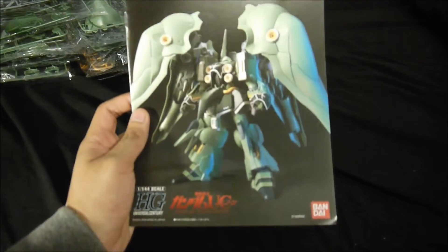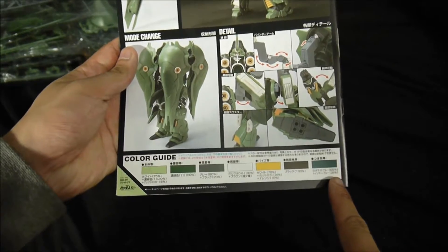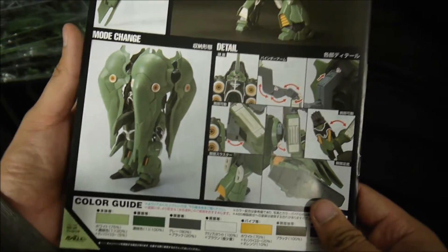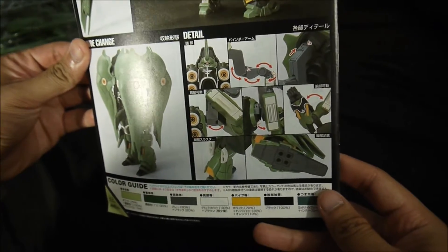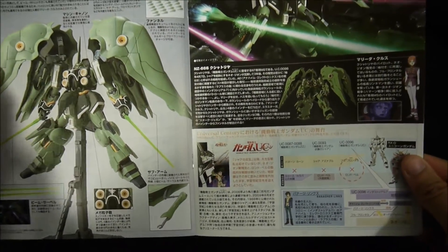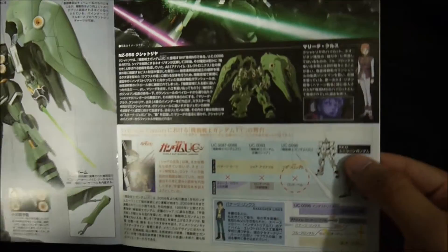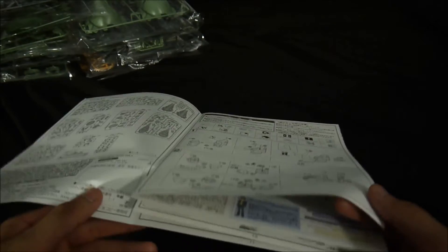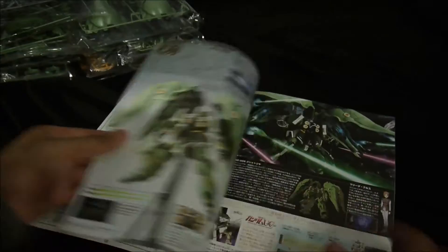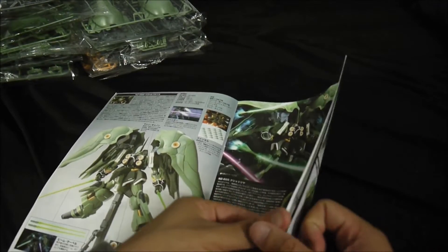Now the manual. Typical High Grade Universal Century color guide. I'm gonna try and follow that as close as I can — I'm gonna be using spray cans. Banager... I mean, not Banager. Yeah, Banager. Marita Cruz. So this is not the way I thought it was. It's just like a regular kind of manual, not like your typical high-grade type. It's more like close to master grade type.